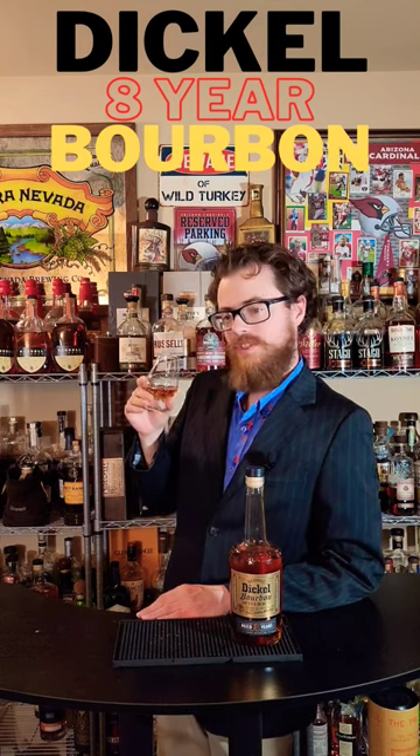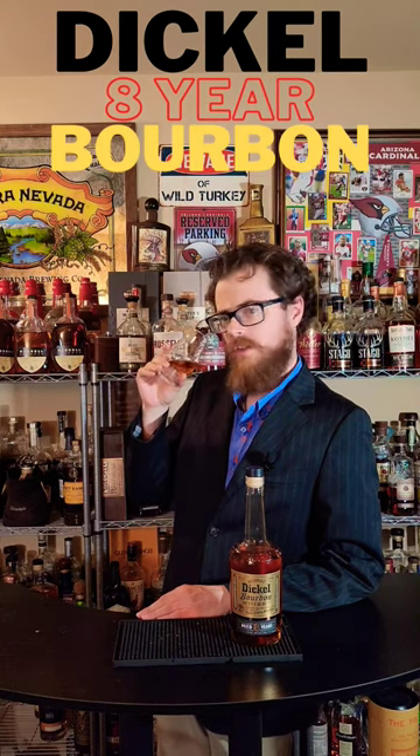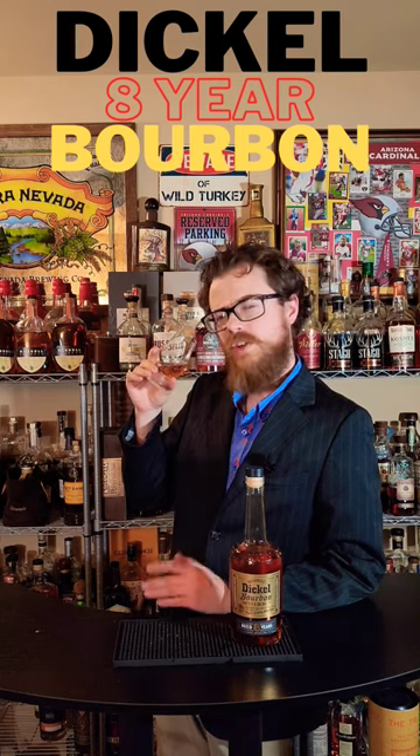I like the nose. The nose is very honey, and a little bit bright, like citrus notes.